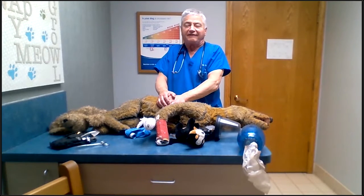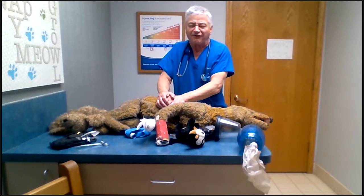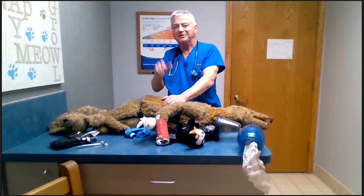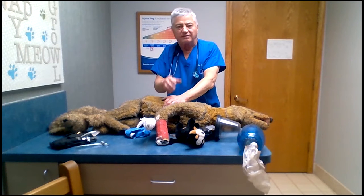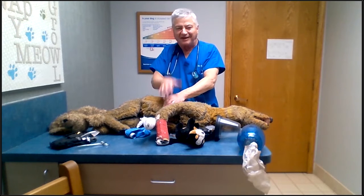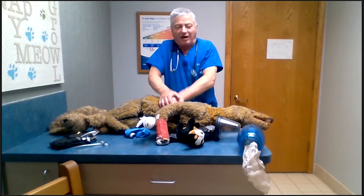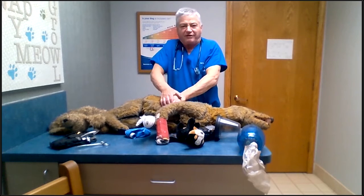Remember the old 'Staying Alive' song? You can go to Chattanooga, Tennessee firefighters and they have a whole dance that they do. Remember — Staying Alive, Staying Alive, da da da da, staying alive. That's a one. So you do about 30 of those.